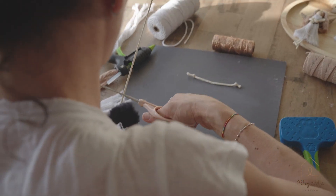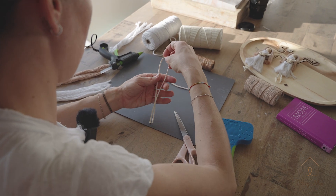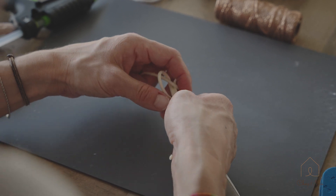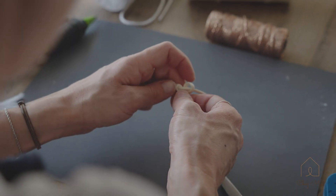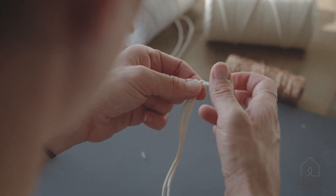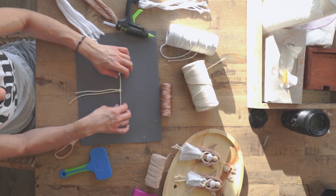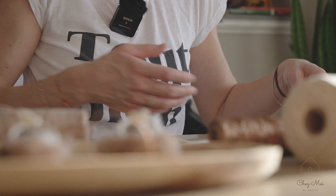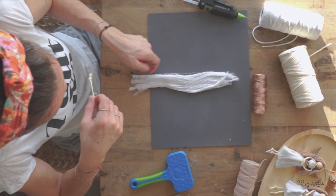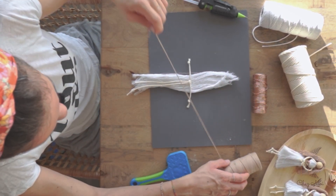And then for the legs, a little bit longer — probably like 20cm, depending on how long you want to have the dress. I go around, do a little knot like that, and do knots for the feet at the bottom.